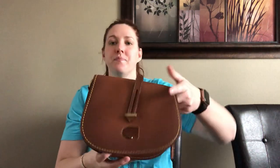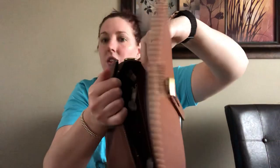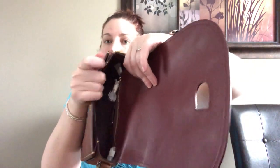The strap on the size 23 saddle is detachable but it comes with a belt buckle system, so you could attach another strap to the belt buckle, but it's not as convenient. The inside has one zipper pocket, a leather interior, and one slip pocket in the front.